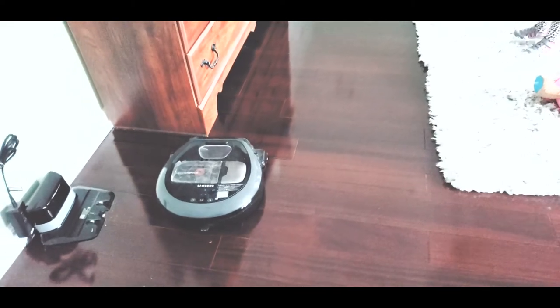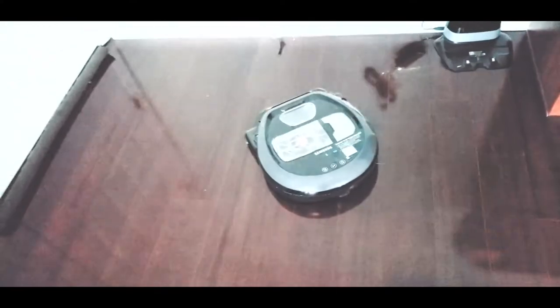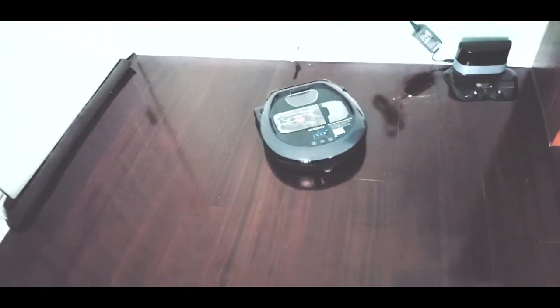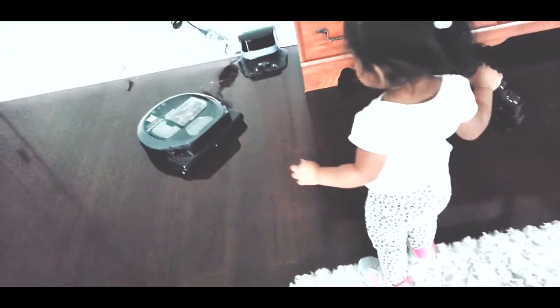This is our vacuum. The vacuum that I use. It will vacuum all the dirt. There's dirt over there, so the robot will vacuum it. The robot is coming now!